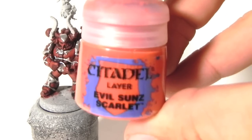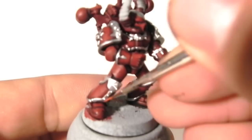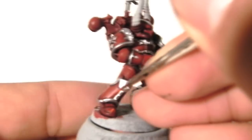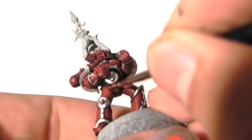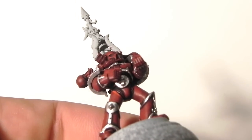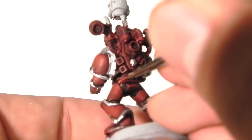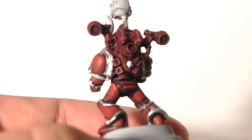What I'm going to do next is use Evil Sun Scarlet and give it an edge highlight on all of the edges I can find, and between the red parts and the silvers I'm going to give it an edge highlight as well. Just follow the edge a little bit separated from the silver part and highlight the edges, as you will see in this video.